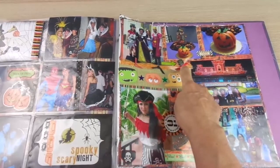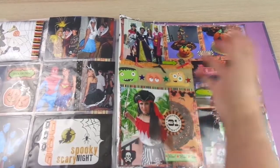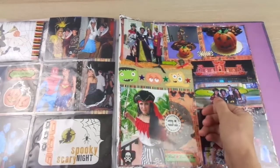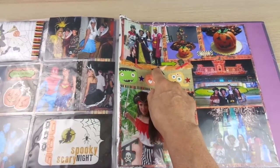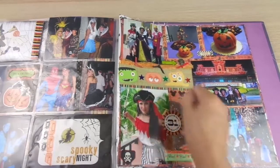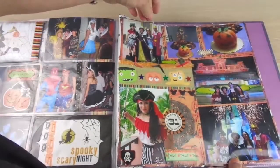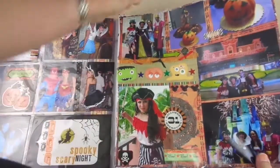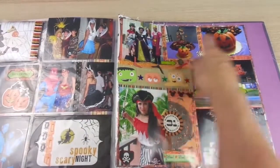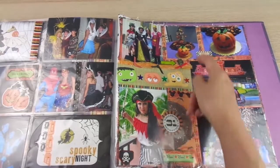Here I used that kind of net that comes with onions or lemons when you buy them — they come in white or orange and I keep them. The white ones are great for beach-themed pages, and I kept this orange one. I added three ribbons in Halloween colors and made this page. It's a regular page protector and I distressed the borders — I wanted this kind of crazy look. Without pockets, I made a project life style page and marked the divisions with some lines.